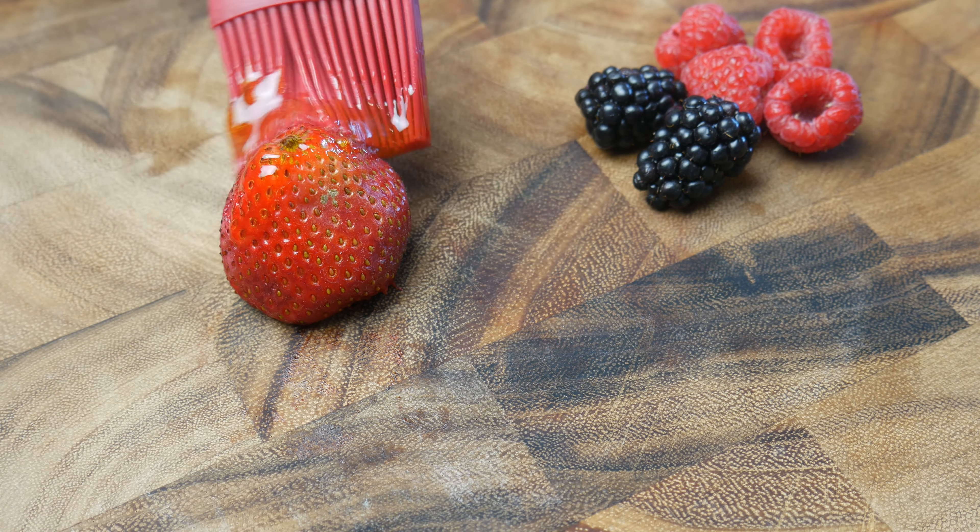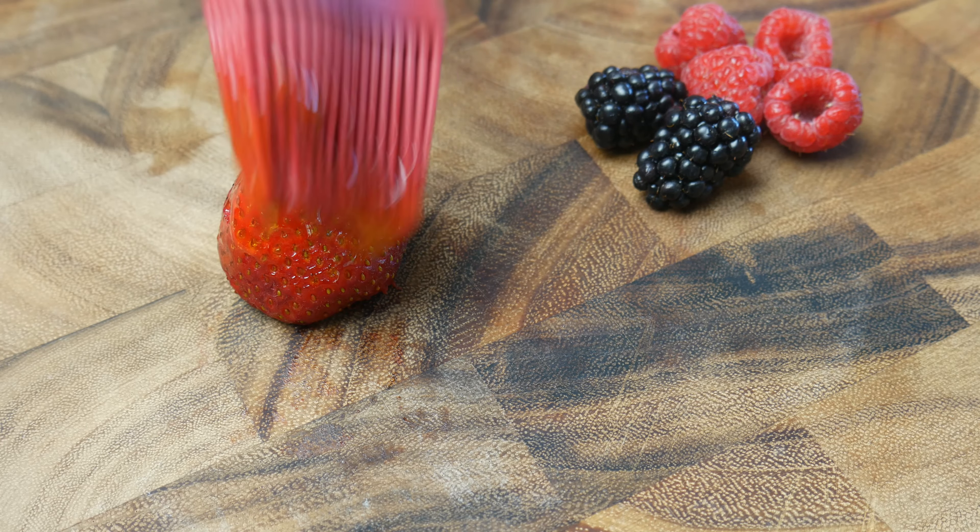Now we're going to quickly glaze our strawberries, blackberries, and raspberries.